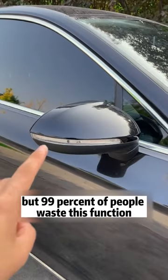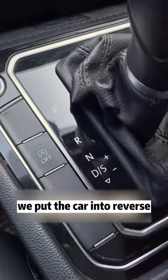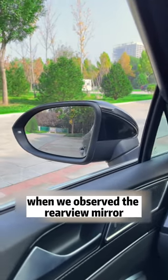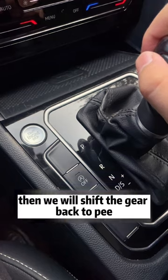Many people's cars have electric rearview mirrors, but 99% of people waste this function and never use it. When we put the car into reverse, we need to adjust the angle of the rearview mirror so it just sees the tires behind.